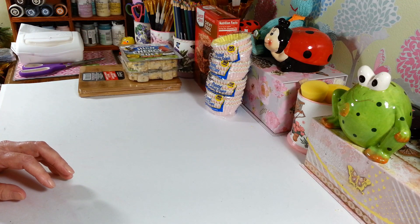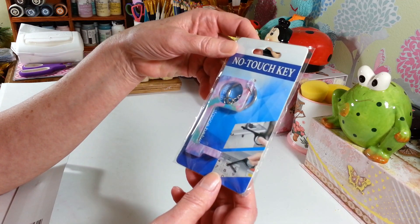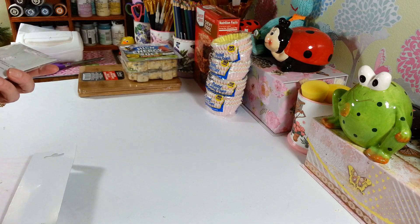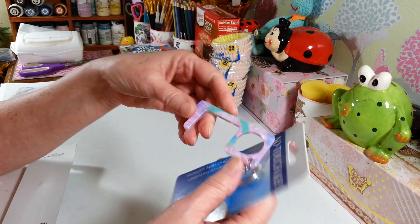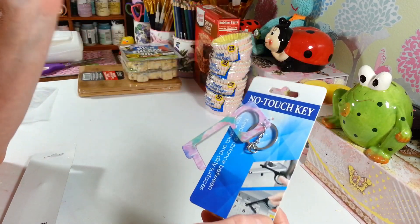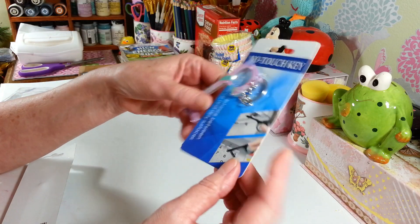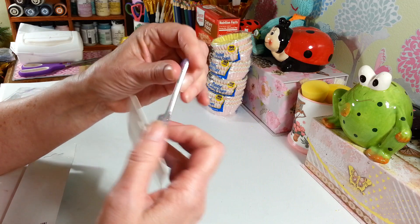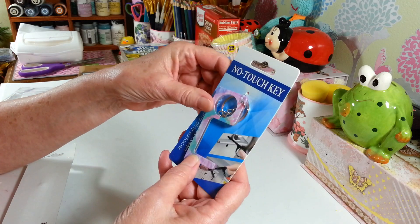Before I get into the Crafter Square stuff — I picked up one of these. My daughter gave me one for Christmas and I'd never seen them before. It's a no-touch key for like when you're at the grocery store. You can use it to pull open doors, like in the bathroom, if you don't want to touch the door handle with all this virus stuff going on. You can also use it when you're putting in your PIN number. They have them in a bunch of different colors.